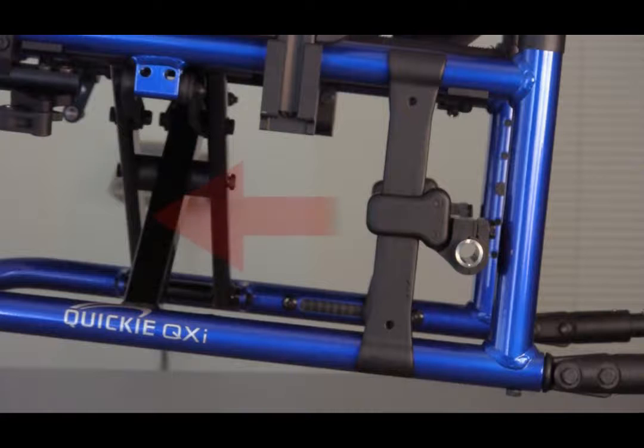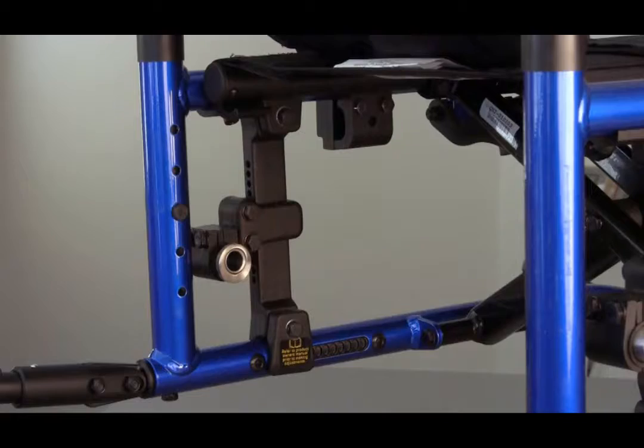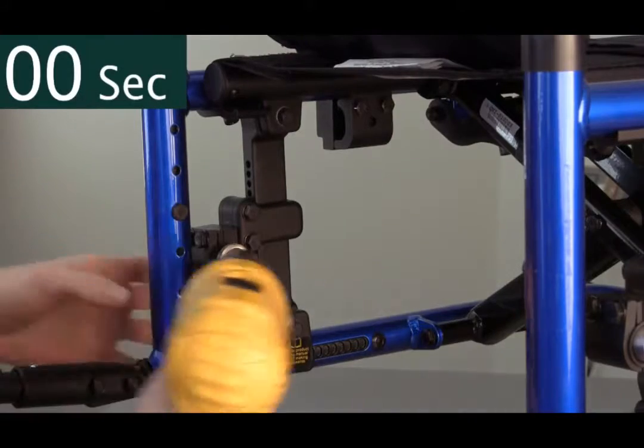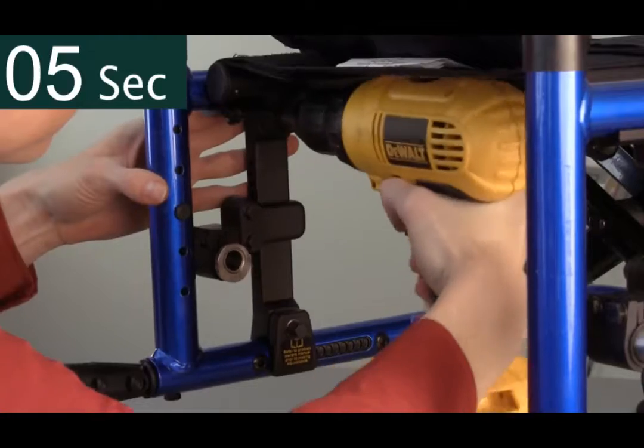If it is determined that the center of gravity needs to move forward once the chair arrives, it is a quick adjustment made with any tool that fits a 10 mm hex head bolt. To make this adjustment, begin by loosening the top and bottom axle plate bolts located on the inside of the chair frame.